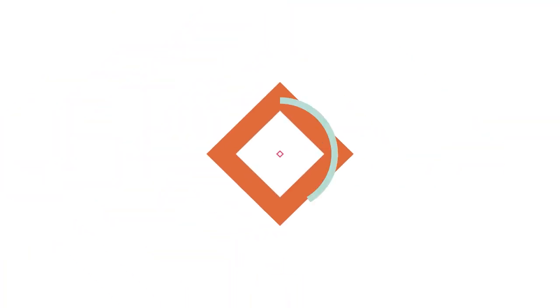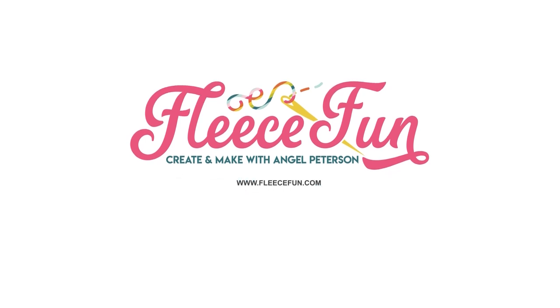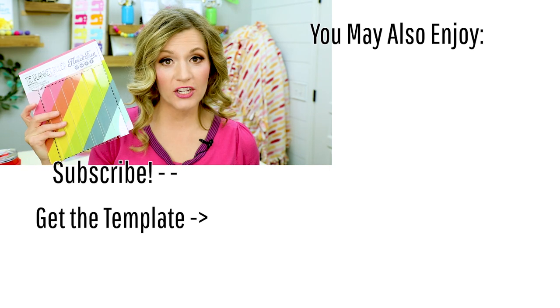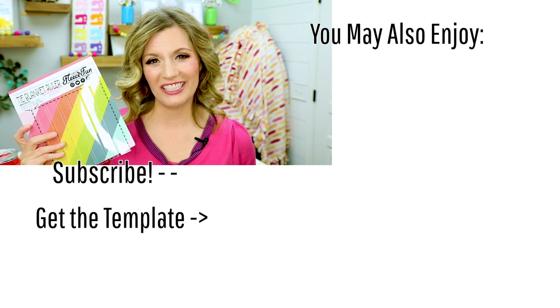I've got more projects in mind for this cute guy as well, so you can do more than just a tie quilt. Trust me, I've got ideas. Thank you so much for watching. Please be sure to hit that like button and subscribe for more awesome videos just like this one. You can purchase this template on FleeceFun's shopping channels — go to fleecefun.com/shop or you can also find me on Etsy as well.